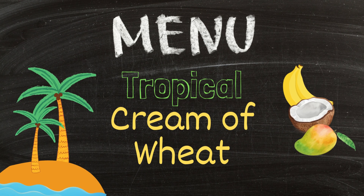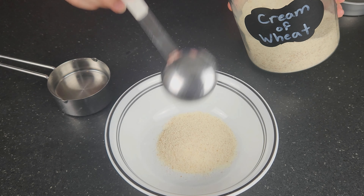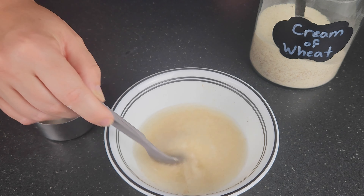It is an extremely filling breakfast for a toddler — Macklin usually eats about three quarters of it and I finish the rest. On Sunday we're pretending to escape to the beach with tropical cream of wheat. Start with three tablespoons of cream of wheat and half a cup of water, microwave for one minute, then stir to prevent lumps. Add half a banana and about a quarter cup of frozen mango, and microwave in 30-second increments until you can easily smash the mango with a fork.